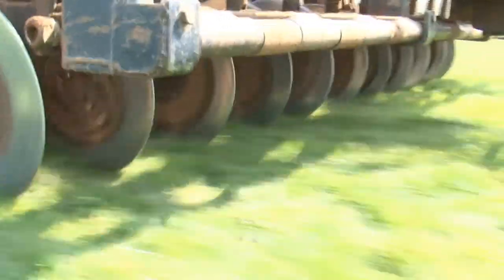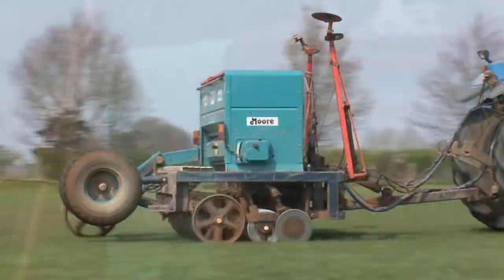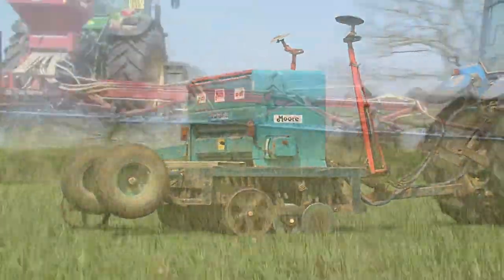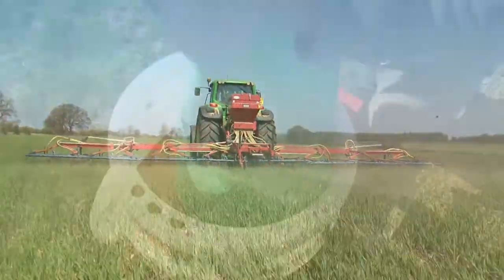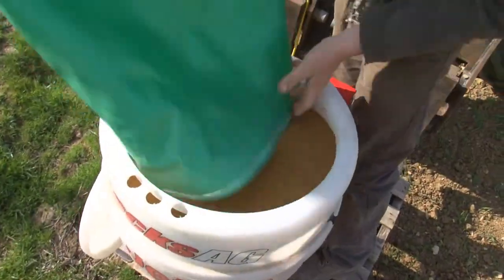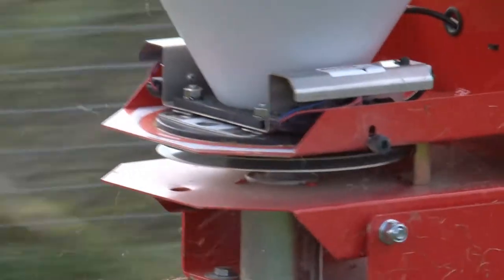If the seed is going to be drilled then a specialist seed drill should be used. The Moore's uni drill or the Aitchison grass seed drill can be used. Big heavy cereal seed drills are really not any good for this job. If you're sowing low rates of clover it's possible to use one of the electrically driven spinners like the Stocks machine, and these are really good for applying small quantities and will spread the seed somewhere around 10 or 12 metres.